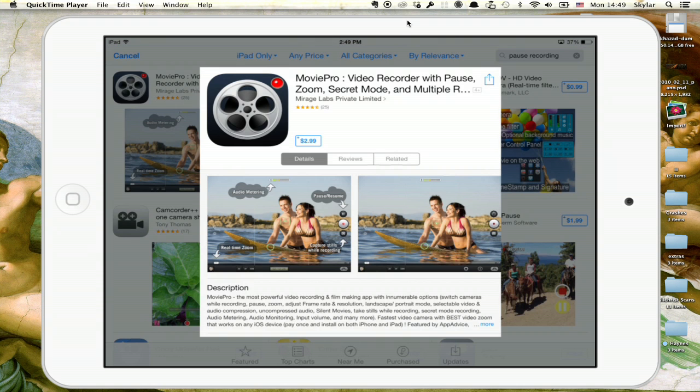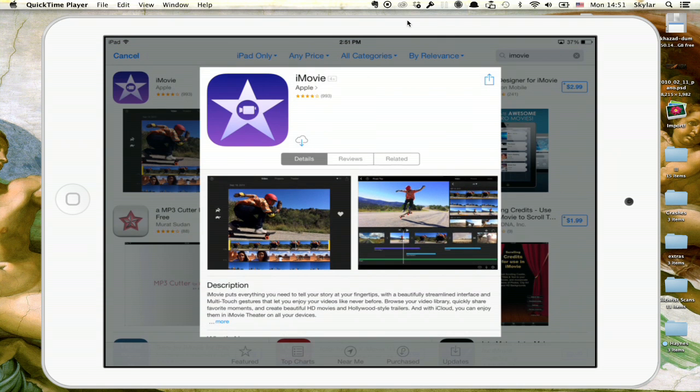Hi, I'm Skylar. Let's say you don't want to shell out $4.99 for iMovie on your iPad, but you do want to be able to more or less edit a video. Well, you could shell out $2.99 and get what seems to be the only game in town.